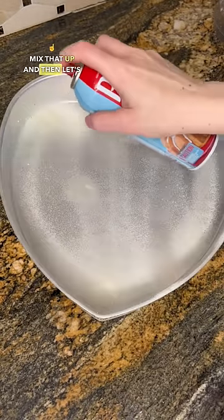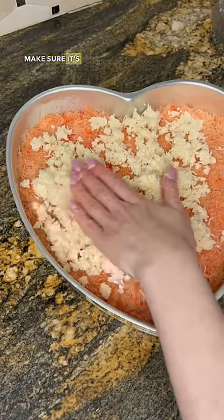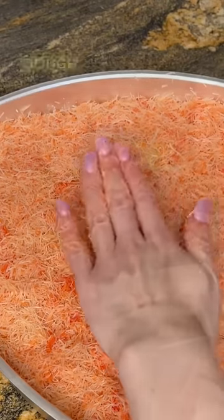Add one third cup sugar, mix that up, and then let's start. I use the heart-shaped pan, but of course! Spread that phyllo dough — make sure it's nice and even. Then spread the cheese mixture for the middle, and top it off with the remaining phyllo dough.